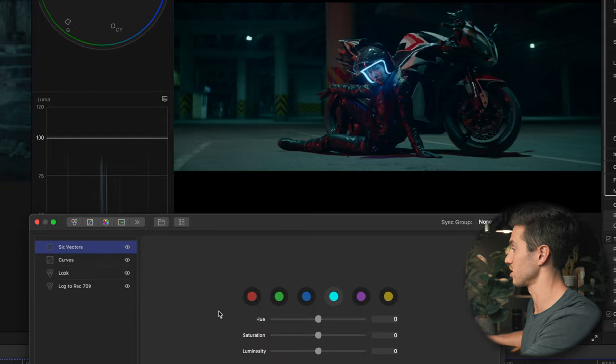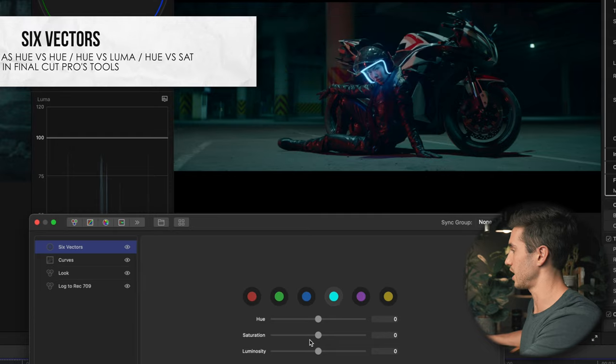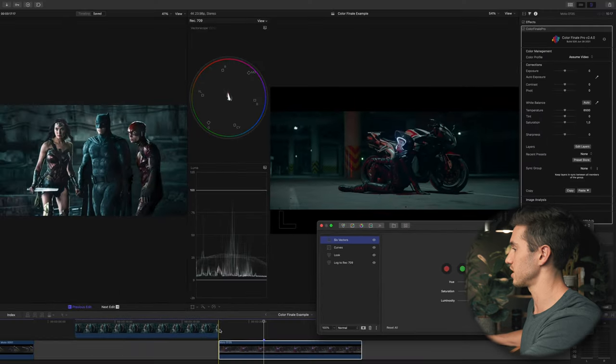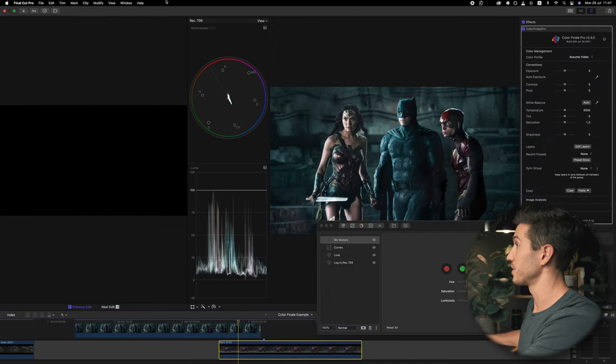The next thing is to desaturate these colors a little more. I'll go into the teal vector, which you can find in Final Cut Pro's native color grading tools — essentially the same as Hue vs. Hue in the HSL curves. I have the teal selected and I'm going to pull out some of the saturation in the teal to make it a little more accurate.